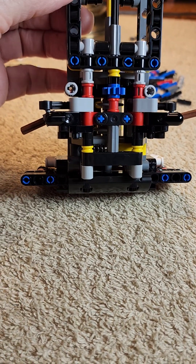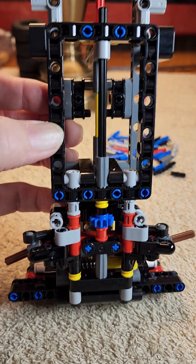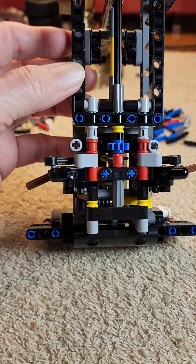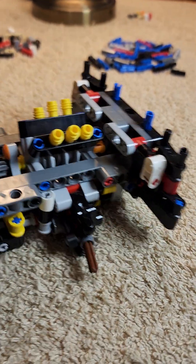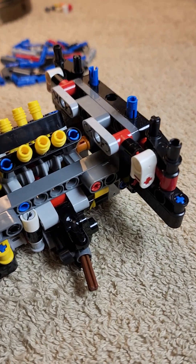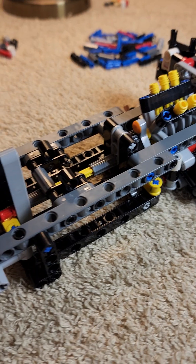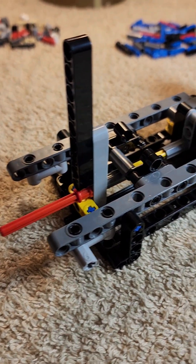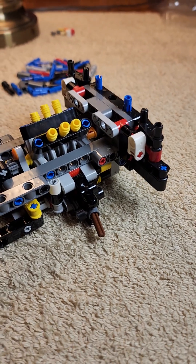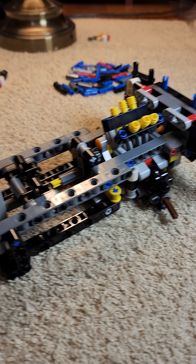I love Technic sets for their ability to show this — very fun to build. You learn a lot about the engineering of suspension systems and steering systems this way. It's a $64 set and it gives anybody, especially younger people, a lot of information as to how these systems are designed. LEGO follows a similar format to what you see in the real-life vehicle.